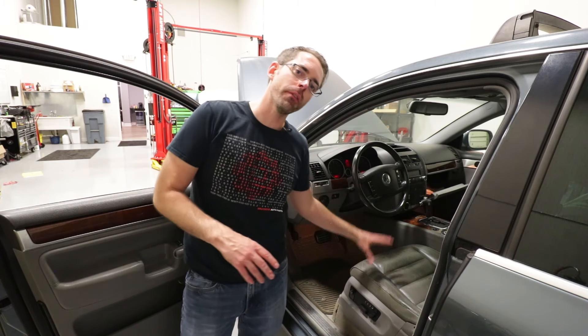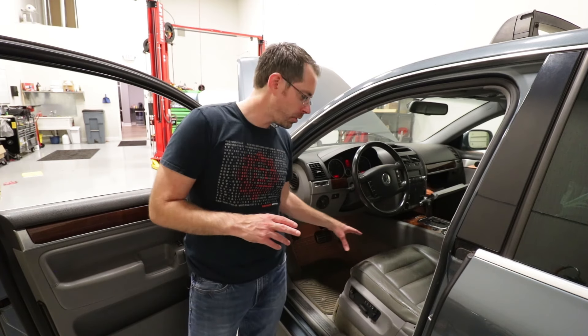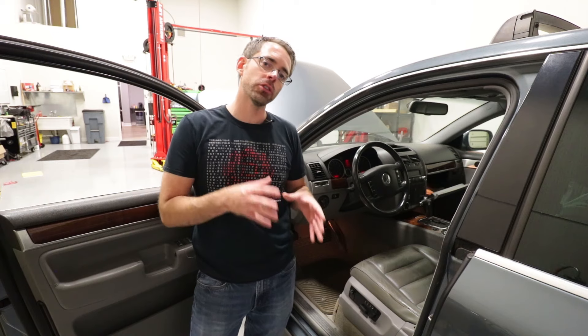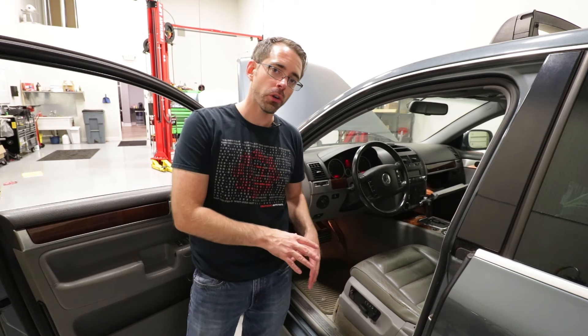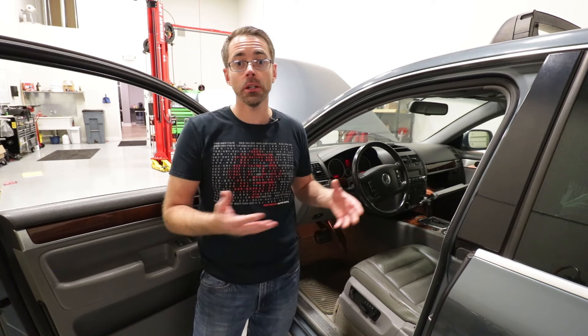Touaregs have a unique placement of their battery — they are underneath the driver's side seat. Our battery is stone dead; we have no power whatsoever. So we're going to show you how you would jump off your car to get power to the vehicle, in case you were trying to jumpstart it.